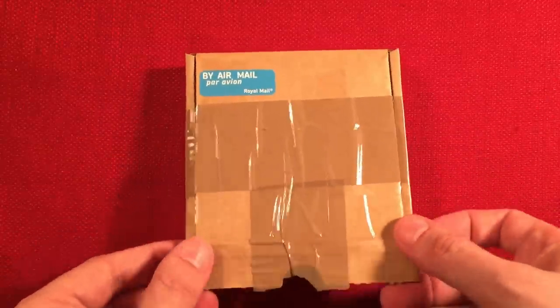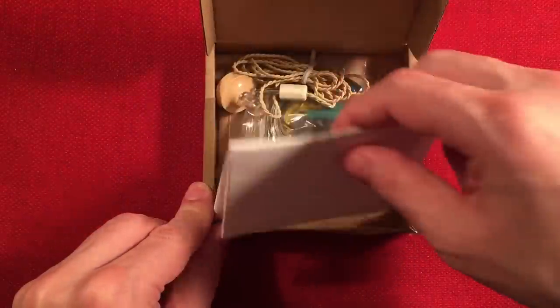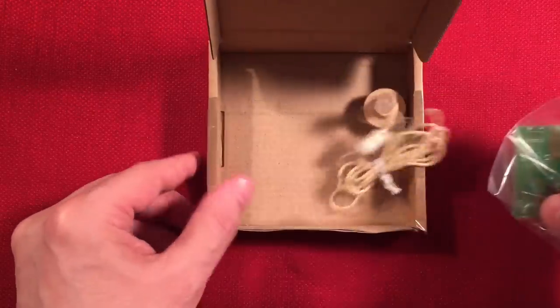Let's go ahead and open the box up and see what we get. We've got instructions here which we're going to go over — I'm going to use them as a backdrop since it helps my camera focus. I'll empty the contents out and go over the parts.